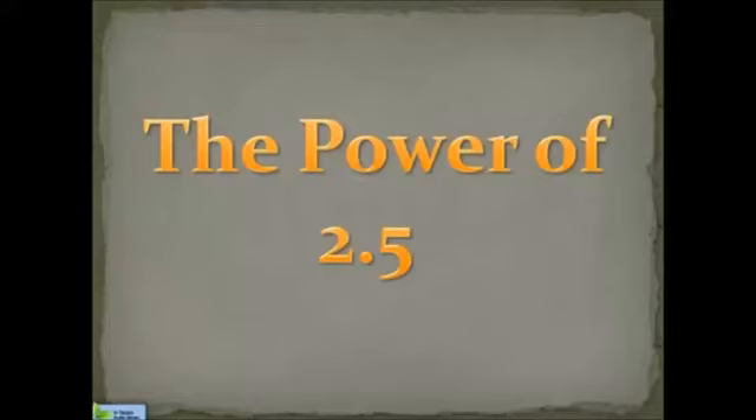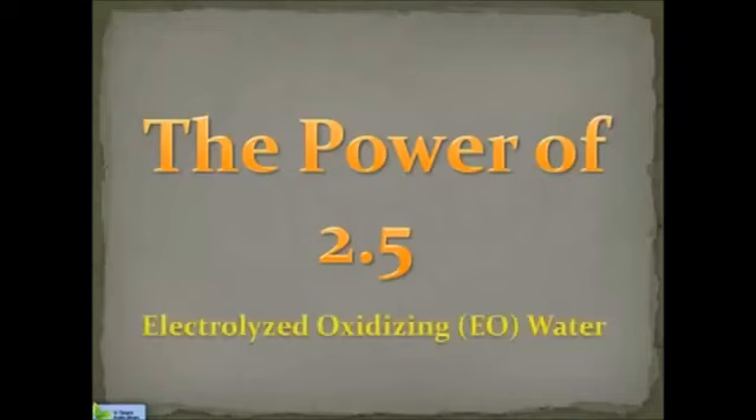Hi everyone, this is Dr. Paul. I want to welcome you to the presentation I call The Power of 2.5. I'm referring to the 2.5 pH water available from your Enagic processor, if you have any model other than the Sunus. Most of you know that 2.5 pH water is strong acid water, as that's the name given to it by Enagic. In research, this is called electrolyzed oxidizing water, or EO water. We'll refer to it here as 2.5, or EO water, or electrolyzed oxidizing water, for the purposes of this presentation.